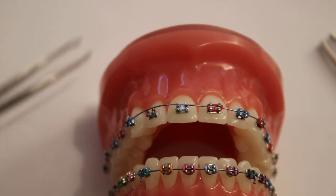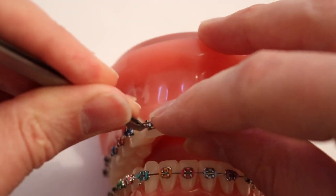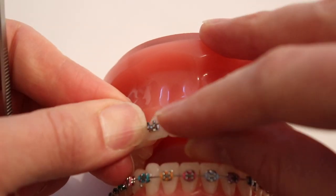After advice, it may be possible to take some tweezers and then, using your fingers, simply replace the arch wire back into the base of the brackets.